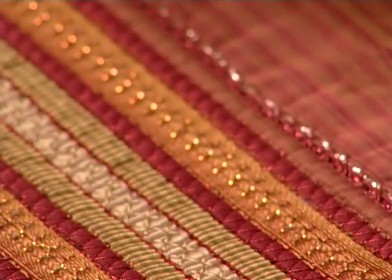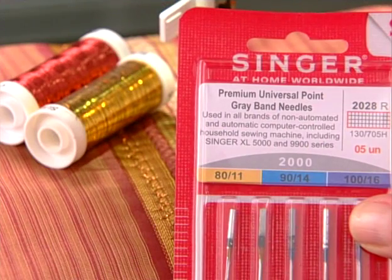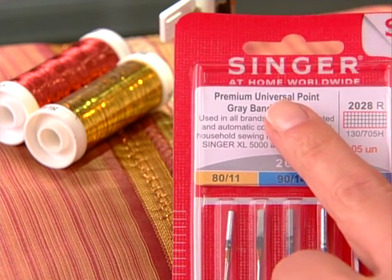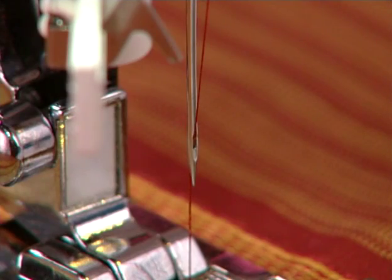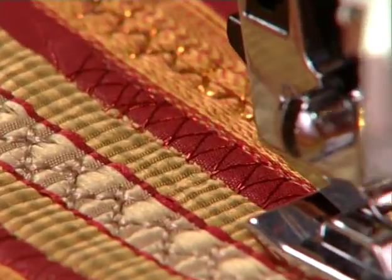Metallic threads provide a beautiful decorative embellishment. For best results, use a Singer Style 2000 Universal needle. Although these are average size needles, the eye is larger to accommodate the metallic thread. This will help keep the thread from shredding while sewing.